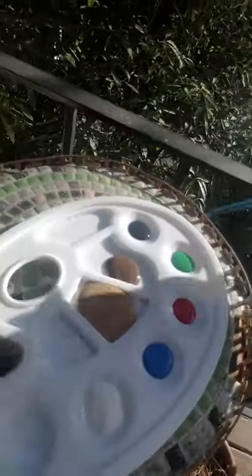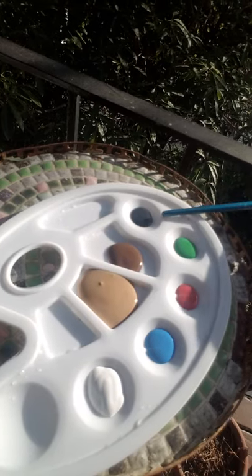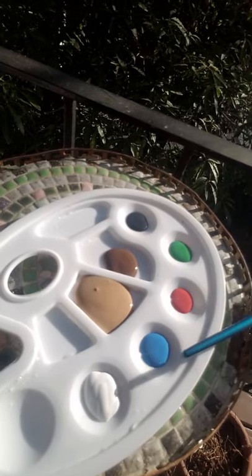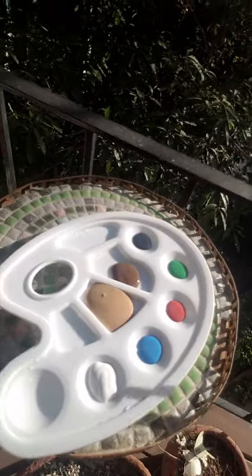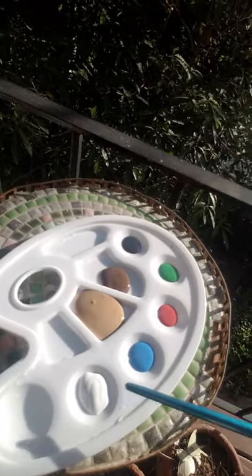Now for this painting, it's going to be a gingerbread man — that was a special request. I actually went ahead and added some other colors to my palette. So I have black for extra details and eyes, green, red, and blue, because these colors remind me of M&Ms, and candy goes on top of a gingerbread man. And white — white is for the frosting. So let's see how it goes.